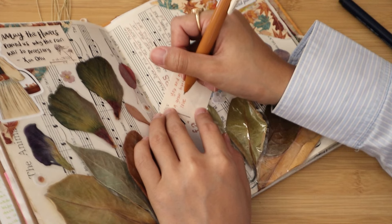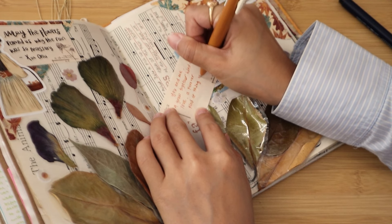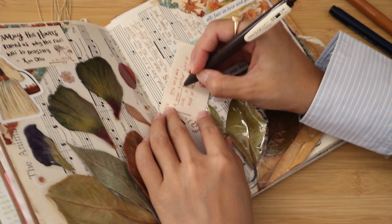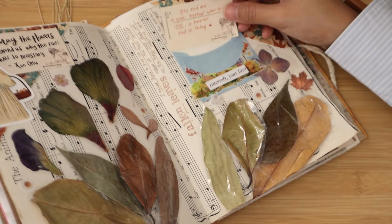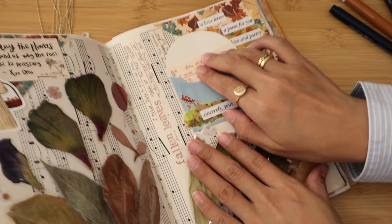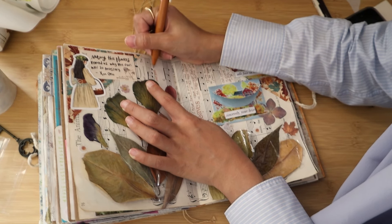The one for the envelope is really sweet — it says: 'You and me, a grow together kind of love, a forever kind of thing.' I think that is very lovely. I'm so happy with this quote, it just really resonates with me. Then I just write a little bit more on the page and call it finished.